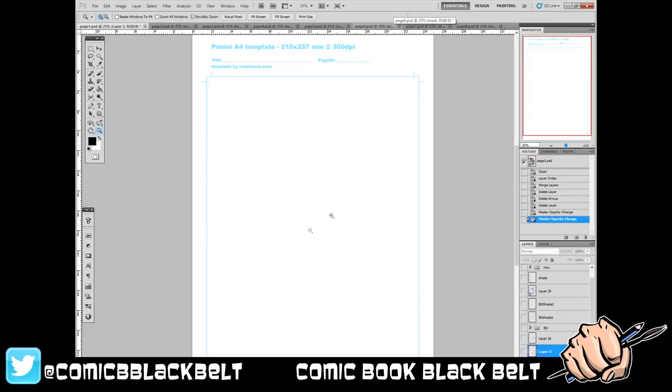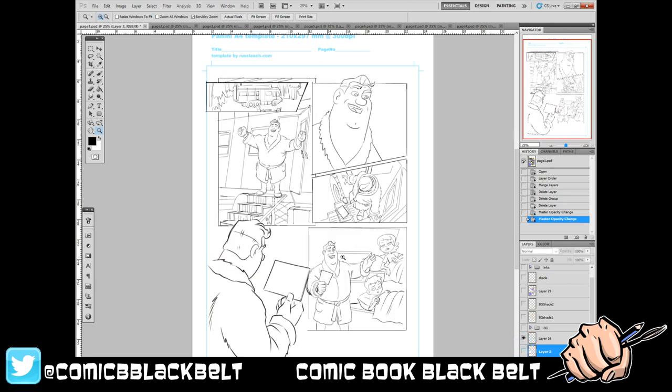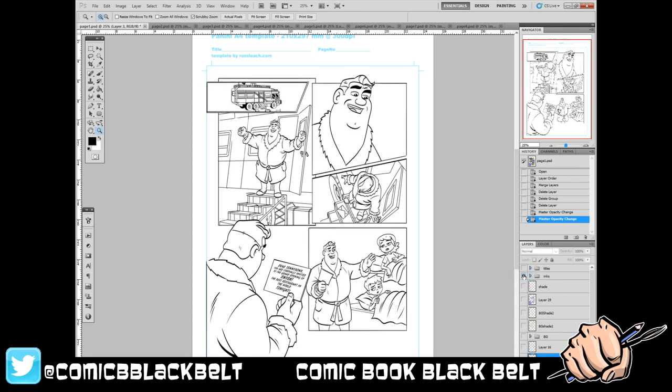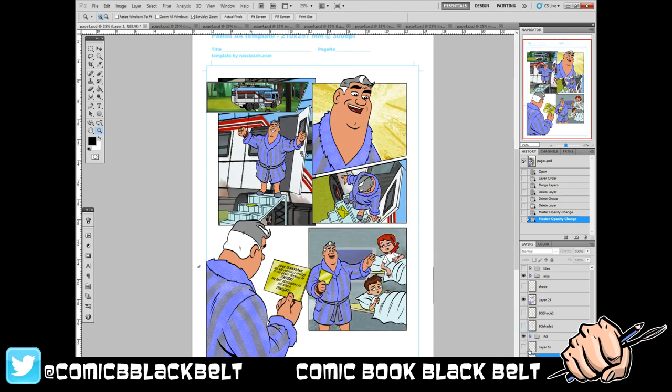Hi there, welcome back to the dojo. This is Russ Leach — I am the Comic Book Black Belt. This video is one of a series about the Ben 10 comic strip production. I produced 13 issues of comic strip for Ben 10 magazine, produced by Cartoon Network and Panini in the UK, and this is effectively me cataloguing how my production for those pages grew and got slicker over the 13 issues.